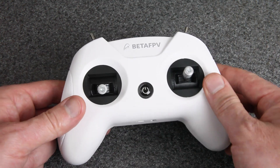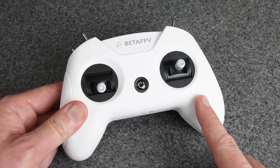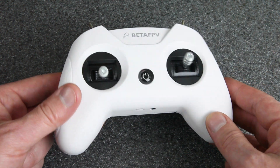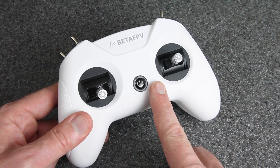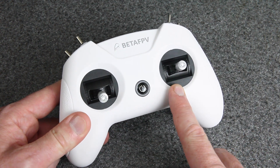Hey everyone, this is called the Light Radio 2. It's a really inexpensive FRSky compatible radio transmitter. It's got a lot of nice features, but I figured none of that matters unless it really works. So I wanted to know if this was going to be good, if it would be something that I could recommend to people. So I took it out to the field and did some range testing.